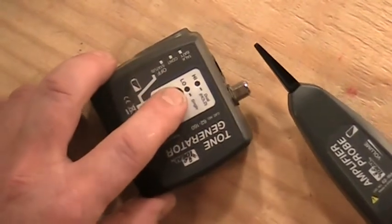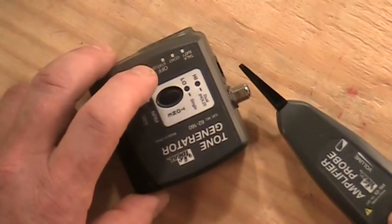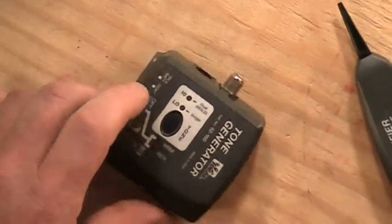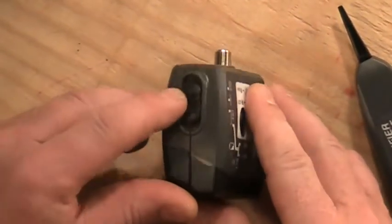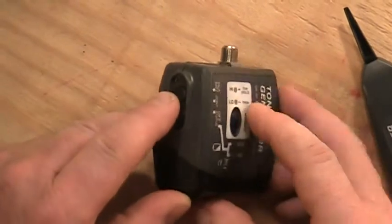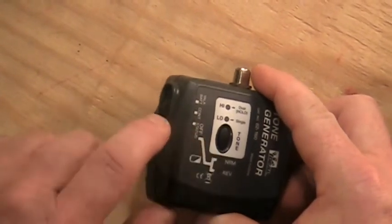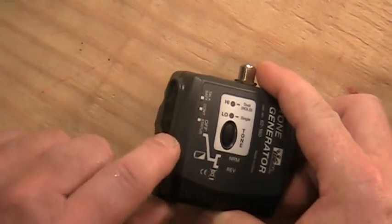If I hit the button once it goes to about half volume — a half setting. Hit it one more time and it turns completely off. You'll also find a slide switch on the side where I can put a tone in any one of several settings, so no matter what setting you have it on you can put a tone out. We'll cover all those settings in a minute.